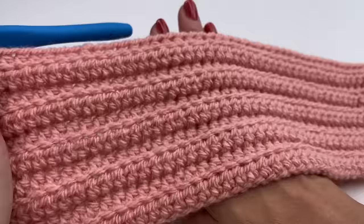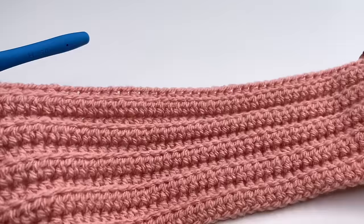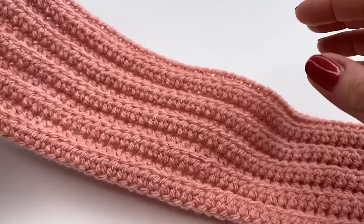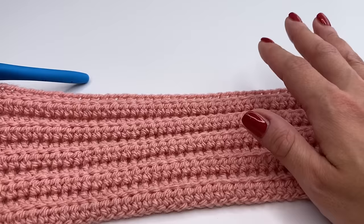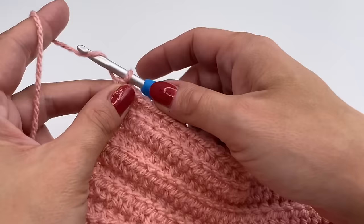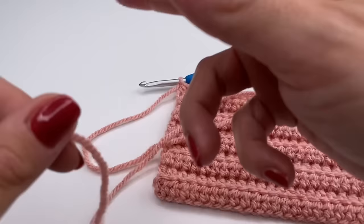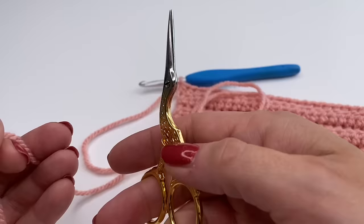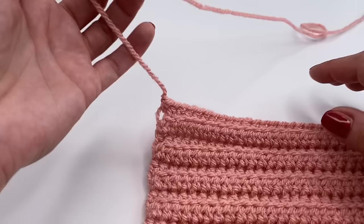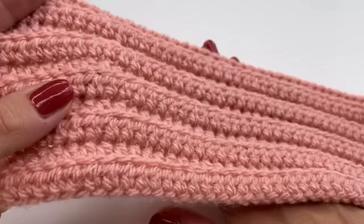I repeated the row for a total of 10 rows and this is how my headband looks. I love this stitch — the back loop only makes it look knitted. You can make it even wider if you like, but I did 10 rows. Once you reach the desired height, at the end of the row chain one, pull tight, and leave a longer yarn tail because we'll be sewing on the twist. Cut the yarn, pull through, and pull tight — now it's secure.